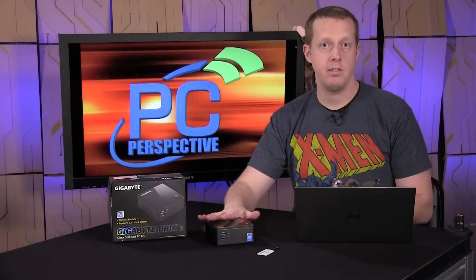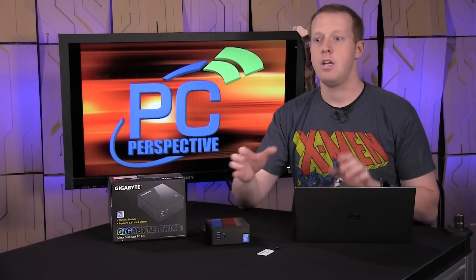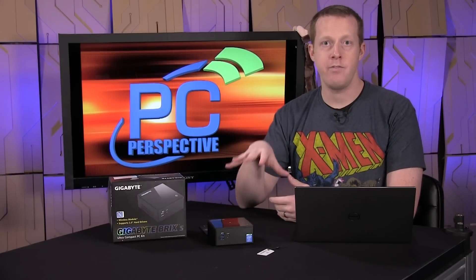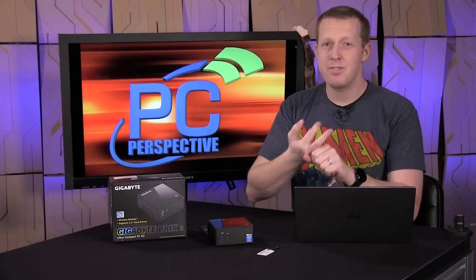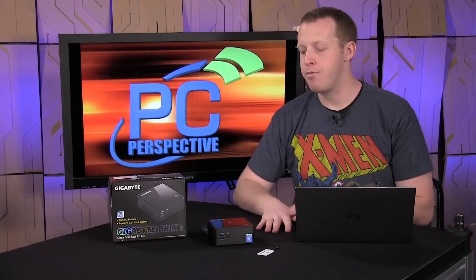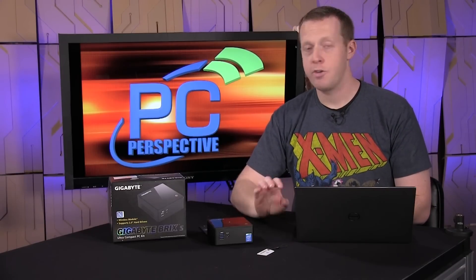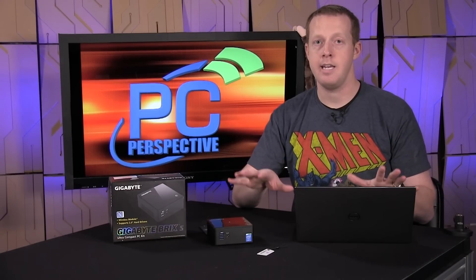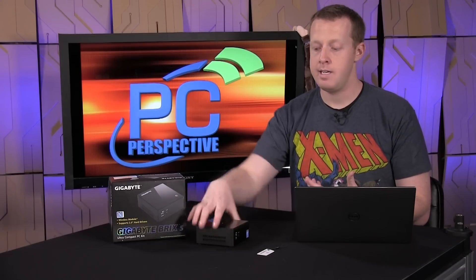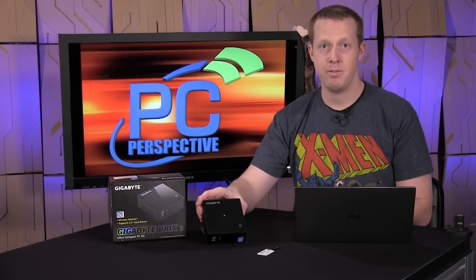This is not a bargain or budget machine — the Brix and NUC devices have never really been that. This is more for the person or business with space restrictions, or someone who wants something cool-looking. You can put this on a desk, in a home theater, or in a dorm room and get all the performance you need for everyday computing: photo editing, light video editing, large Excel sheets. At $750 to $800, some people will say they could build a good DIY ATX PC for the same price, and they're right — but you are paying for the size. This is essentially Ultrabook components in a 4-inch by 4-inch by 2-inch box.